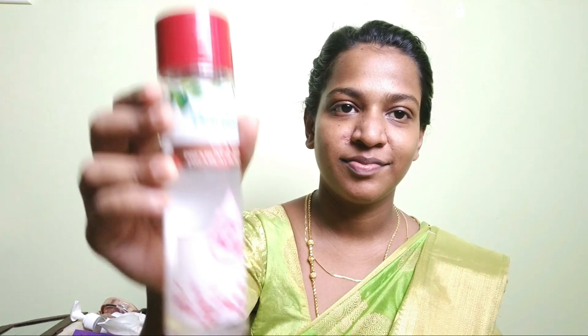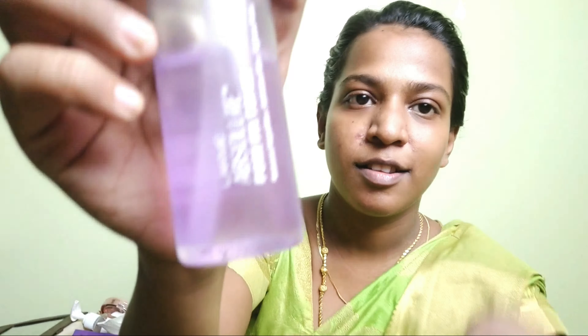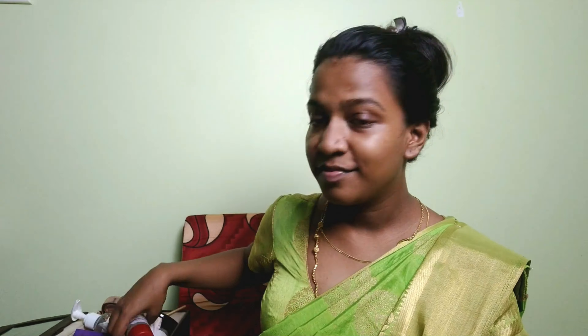Okay, first step: we apply toner. You can apply it to your face — you can use rose water. Now I will use a Lakmé toner. You will care for the face and prepare it for the foundation.